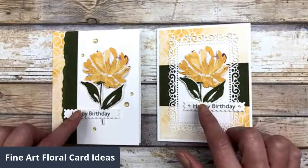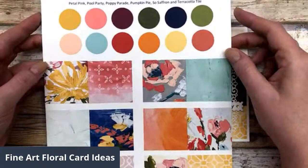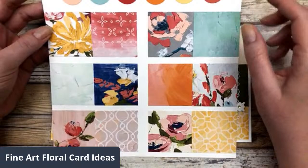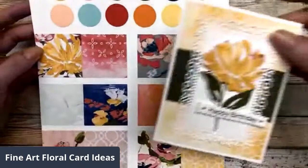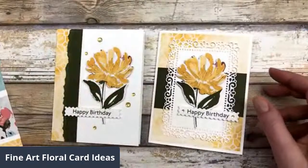These are the two different designs, and this is what the Fine Art Floral designer paper looks like. There are lots of different colors in this designer paper, and these are the patterns in this particular paper. I'm actually using some of the floral images from one of the pattern papers to create these cards. This floral image on this card looks very similar to the one on the designer paper — that's because I cut it right out of the designer paper. I love when Stampin' Up! does that, when you're able to cut those right out of the paper.